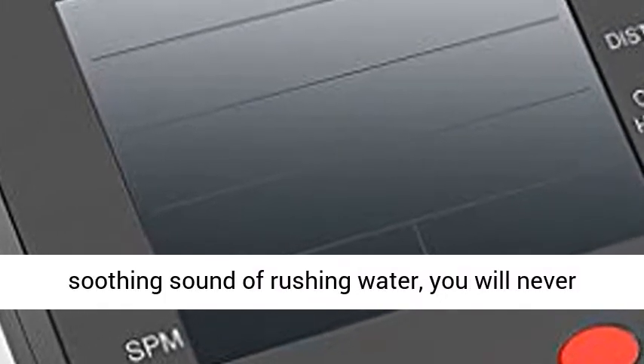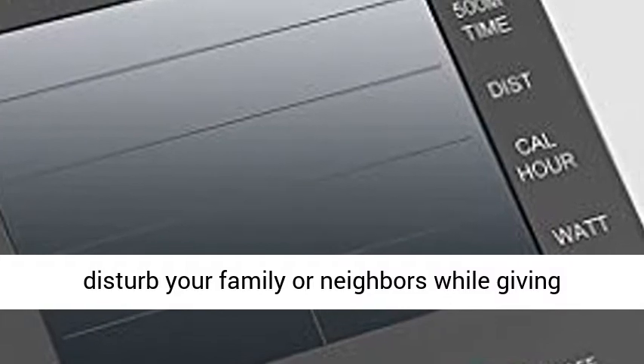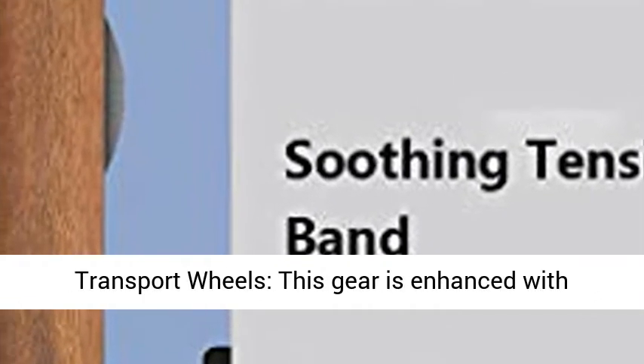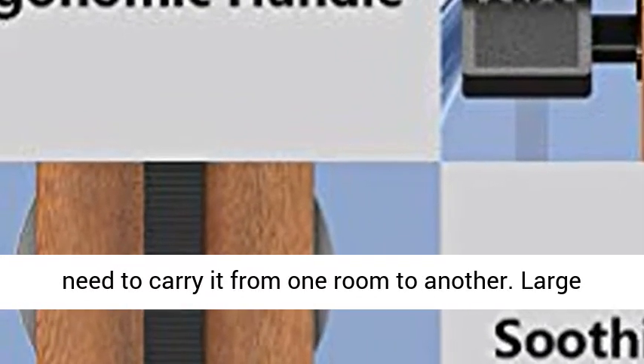Silent workout — with the quiet soothing sound of rushing water, you will never disturb your family or neighbors, while giving yourself the real water rowing experience. You can row at ease both in the morning and night. Handy transport wheels: this gear is enhanced with wheels that enable easy transport, removing the need to carry it from one room to another.